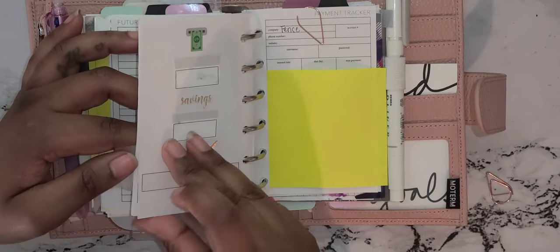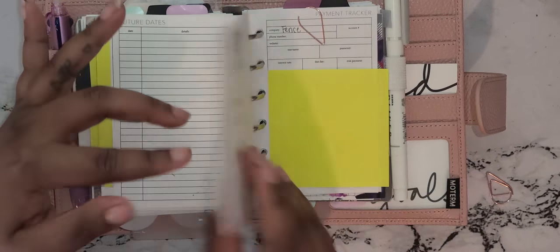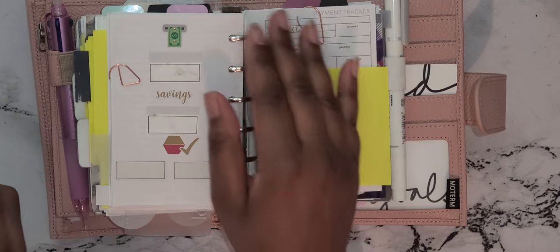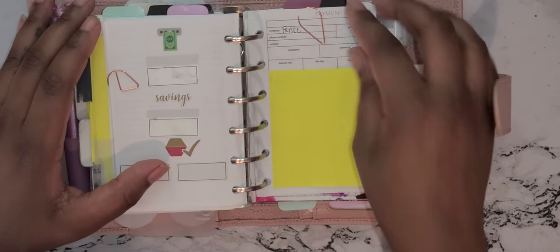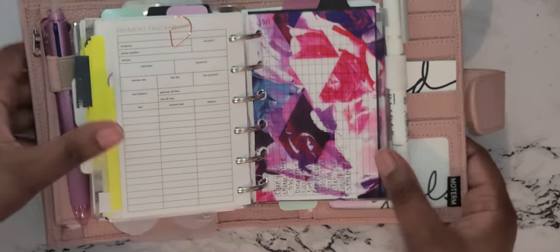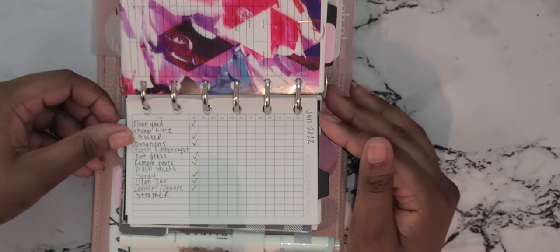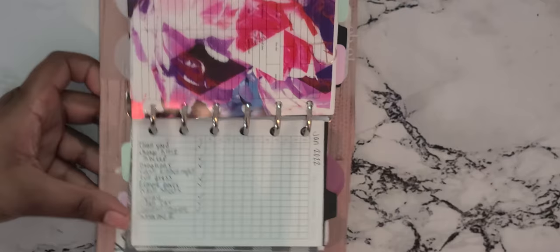This is my financial section — I have this insert from Peanuts Planner Co but I'm not really a fan of it, so I ordered the Last Call financial bundle from Cloth and Paper to see if I like that better. The only downside is it may not always be available. Then I have payment trackers, a few of those. I also have this acetate from The Planner Spot from a long time ago. Next is my recurring tasks insert from Peanuts Planner Co — I just do a check mark if I've done it once during the month, and that's good enough.